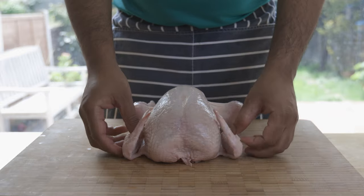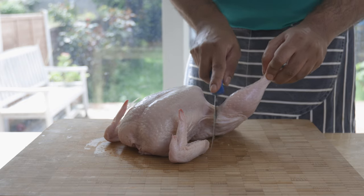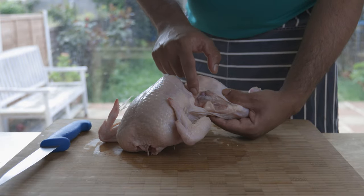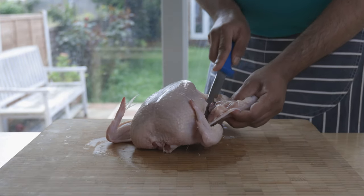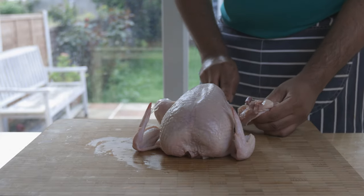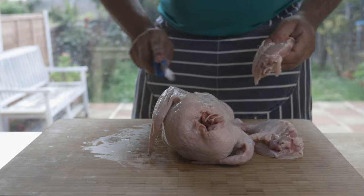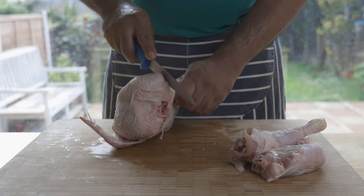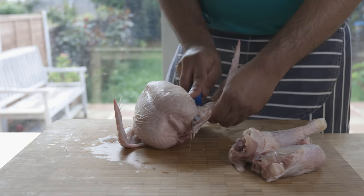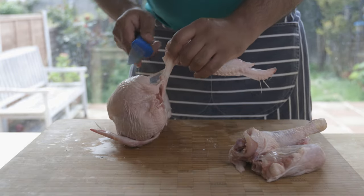Now let's butcher a whole chicken. Here I have a medium-sized chicken, a little more than two kilos. Firstly, pull a leg away from the chicken and using a sharp knife, cut until you get to the joint, then cut in between the two bones and separate the leg. Repeat likewise with the other leg. It's a similar process with the wing — pull the wing away from the breast meat and cut in between to expose the joint, then separate and repeat for the other side.